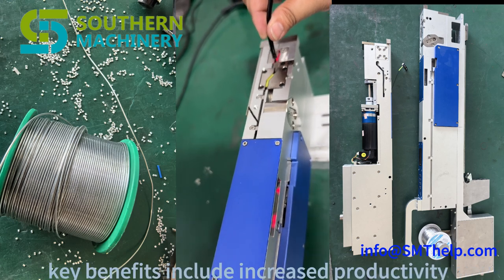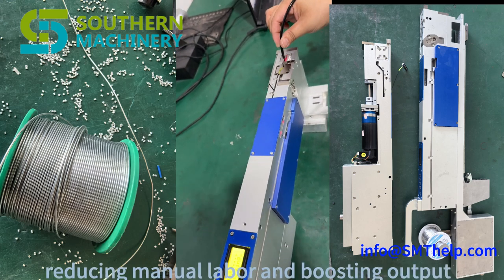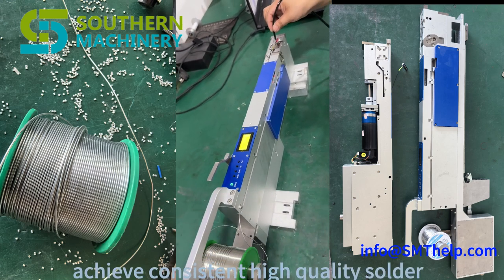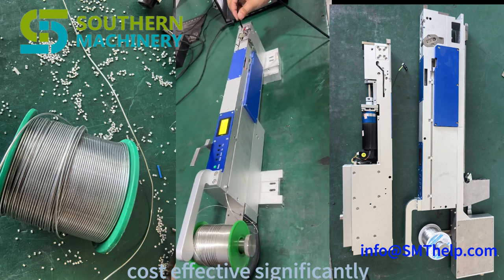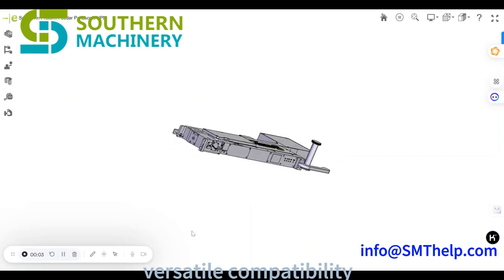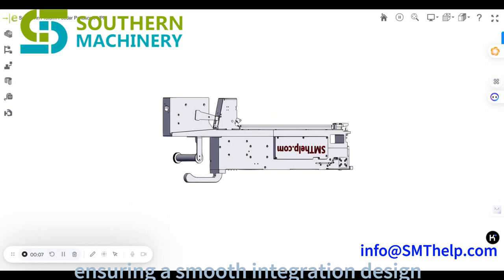Key benefits include increased productivity — automate the soldering process, reducing manual labor and boosting output. Enhance precision: achieve consistent, high-quality solder application every time. Cost effective: significantly lower your production cost compared to traditional methods. Versatile compatibility works with all major pick and place brands, ensuring a smooth integration.